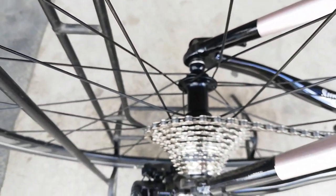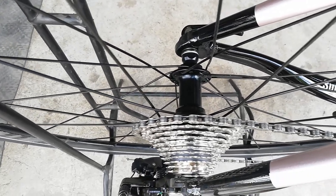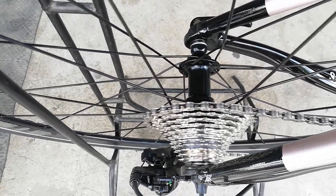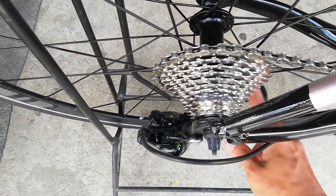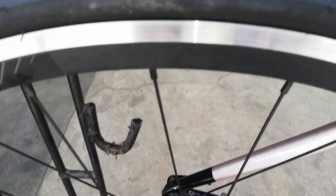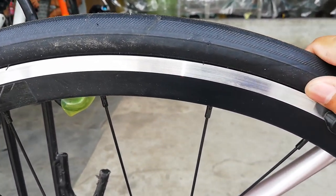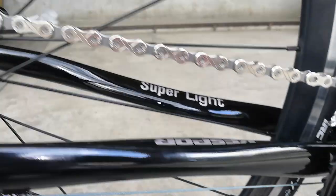Punta tayo sa kabila — ganun pa rin. Ang hubs natin ay alloy. Wala nga palang brand name yung hubs natin — kanina ko pa hinahanap, wala. Kung 20 holes yung hubs sa harap, dito naman sa likod ang holes neto ay 24 holes. Bilangin natin: 2, 4, 6, 8, 10, 12 — times 2, 24 holes. Alloy ang ating rims na double wall, at 700 by 25C na gulong gawa ng IRC JETI.